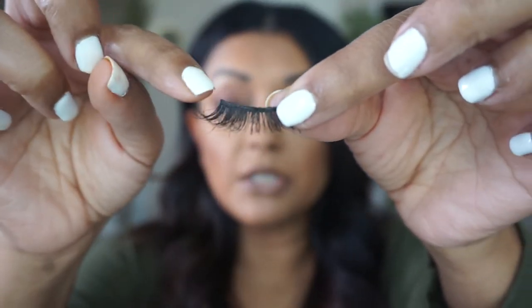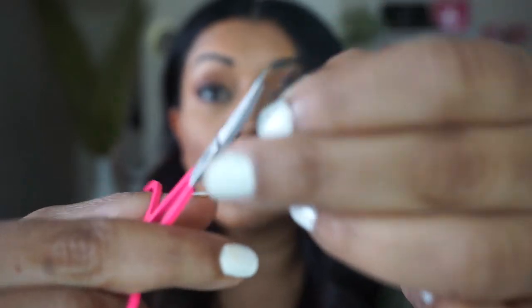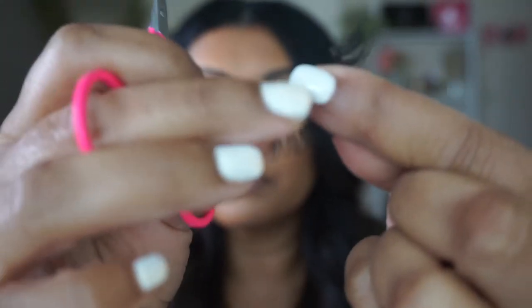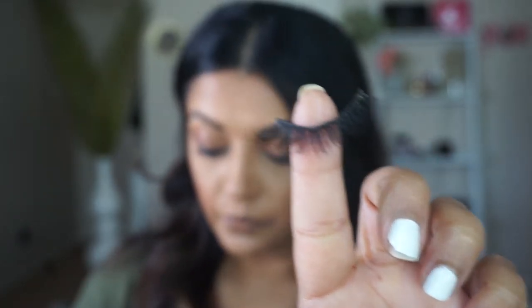A common question is how do you know where to place it — further out or further in? Look at your natural lashes and how they grow. Our lashes don't grow all the way from the inner corner to the end — sometimes they start a little inward, so see where your lashes naturally grow and that's where you place it. If they don't fit perfectly, cut from the outer edges a little bit at a time using sharp scissors — never cut a big section. If the inner part is poking out too much, trim that a little bit as well.